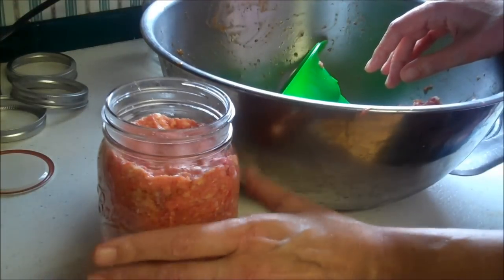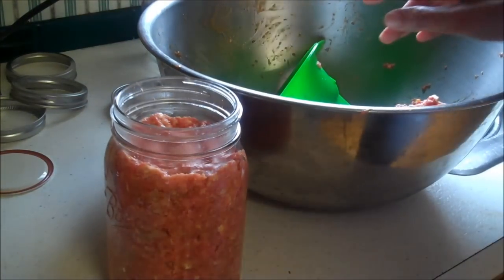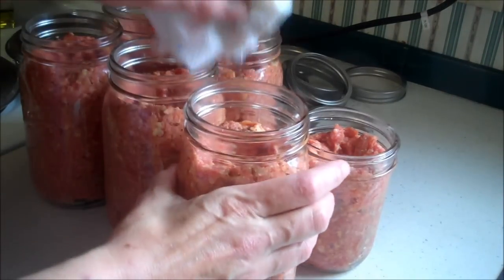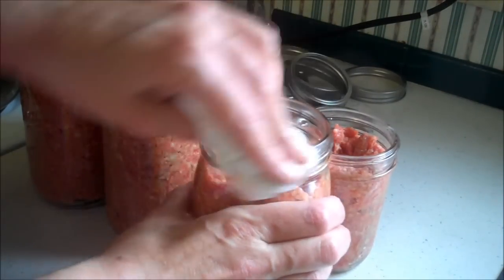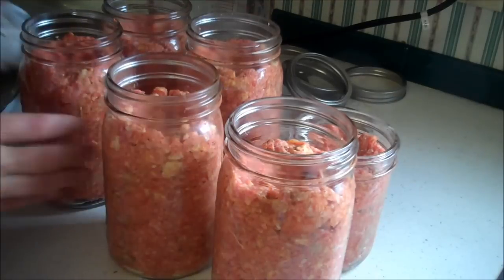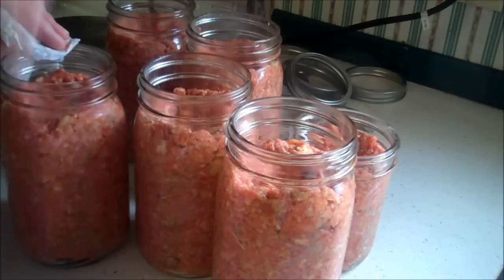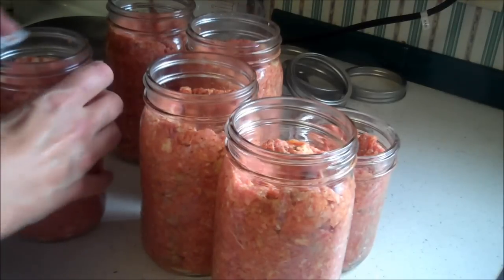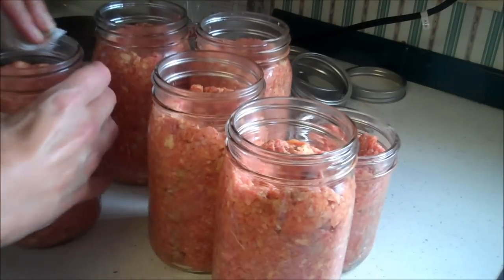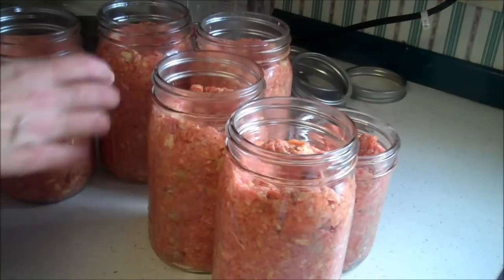No salt added to the jars because we already added salt into the meatloaf. One thing I forgot to mention: I make a little divot in the center — just push it down in the middle and let it fill up on the sides. That way it cooks more evenly and all the grease goes into the divot instead of down the sides, giving you a less greasy product.